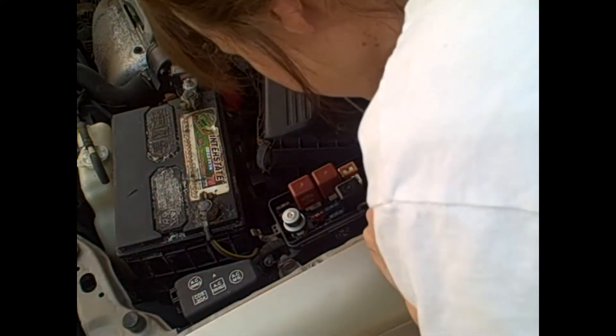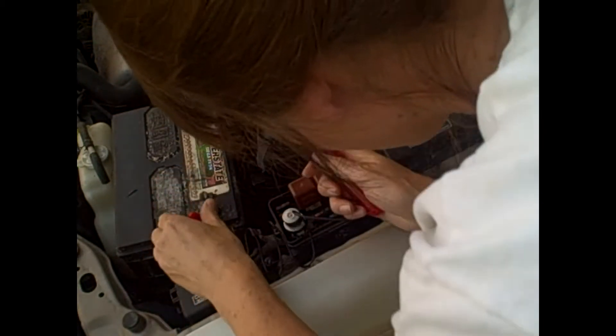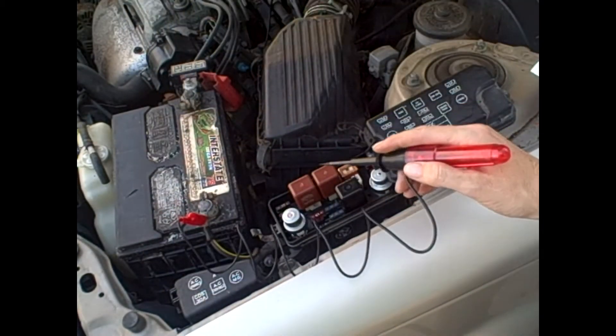So let me ground this. Let's put it right on the battery ground. Alright, that works.